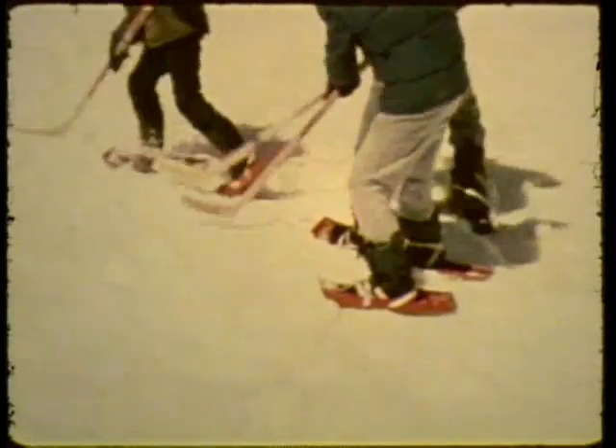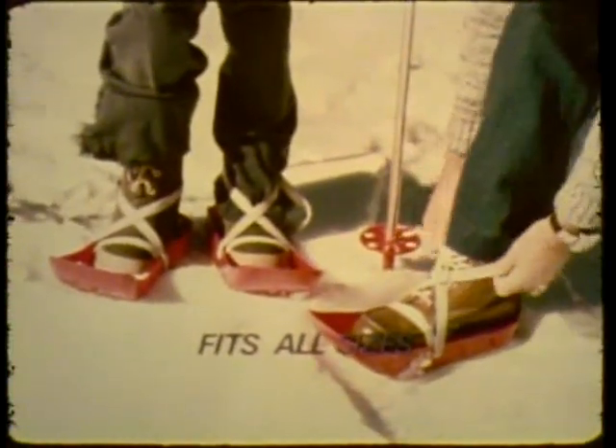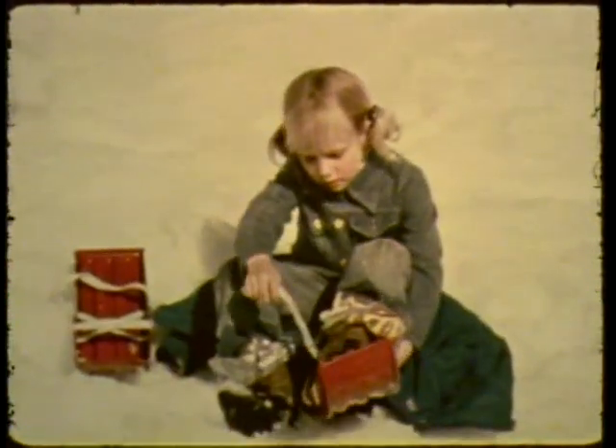Snowboats are great. Made of unbreakable polyethylene, snowboats are really built to take the rugged going. The convenient poly straps quickly adjust to fit any size shoe or boot. Great for youngsters of all ages. Team up with KTEL ski poles and zoom down hills. The special grooved edge design lets you skip up slopes without slipping.